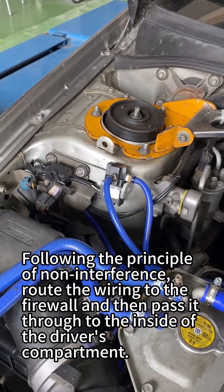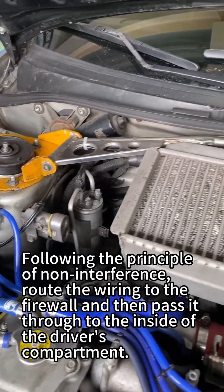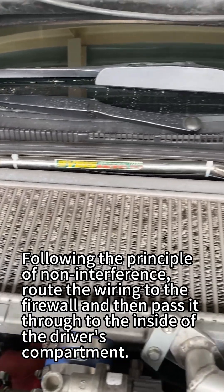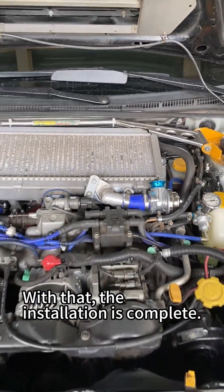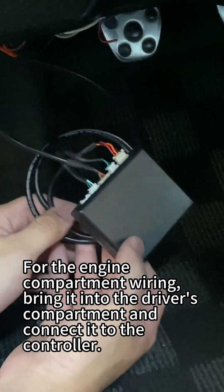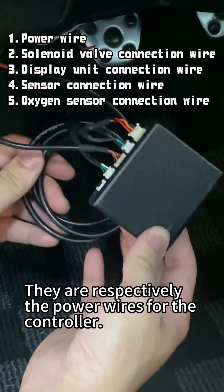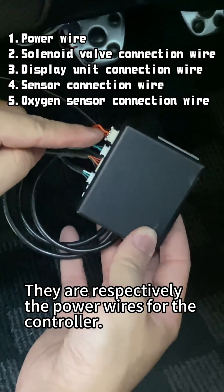The remaining part is the wiring. Following the principle of non-interference, route the wiring to the firewall and then pass it through to the inside of the driver's compartment. With that, the installation is complete. For the engine compartment wiring, bring it into the driver's compartment and connect it to the controller. They are respectively the power wires for the controller.